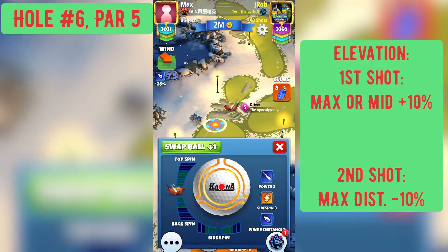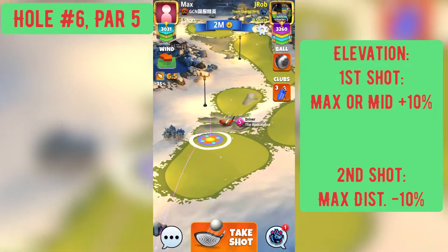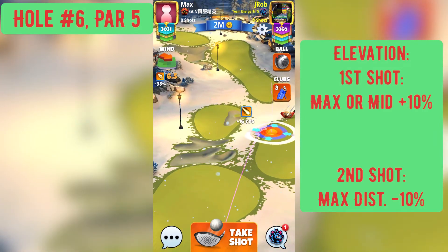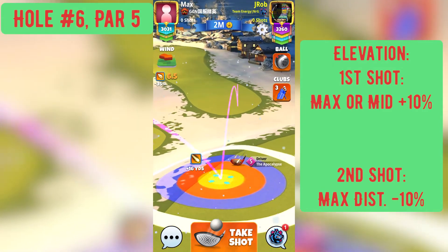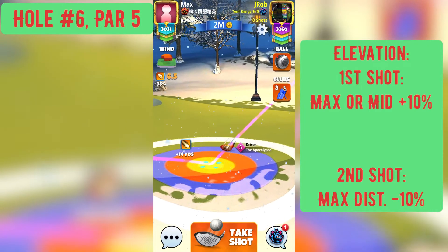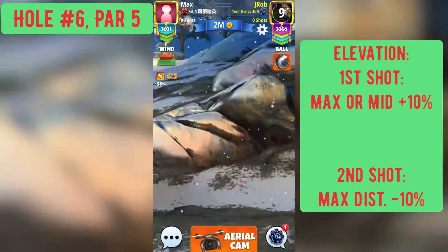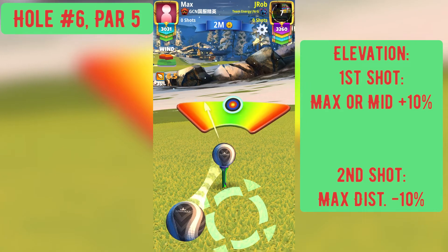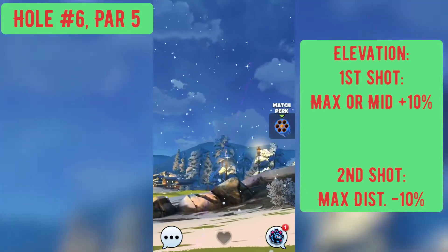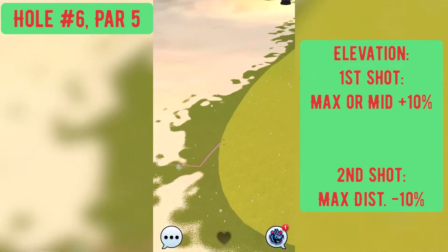All right guys, welcome to the Sharuba Springs hole number 6 par 5 Golf Clash Library hole. We have a couple different clips here that we're going to show you on how to play this hole. The main way we're going to want to play this hole to do the best that we possibly can — if we have a wind that is reasonable and we can get to this location — is to play it off of that right-hand side platform with just over 50% curl to the left, which is just outside of your screen as far as curl.